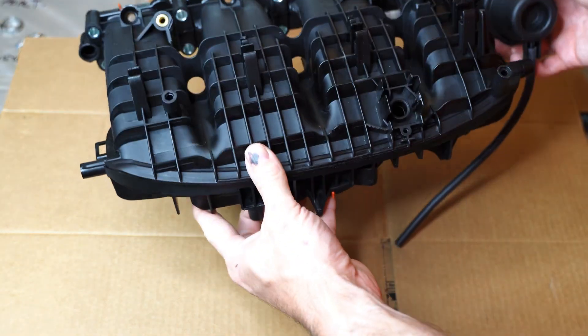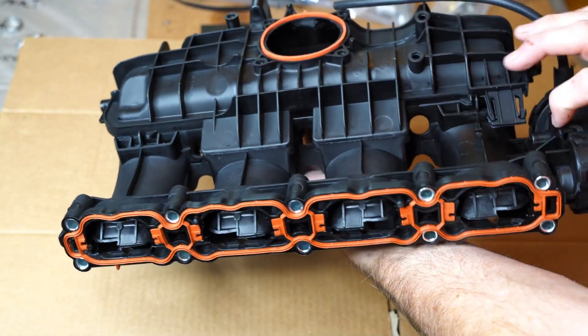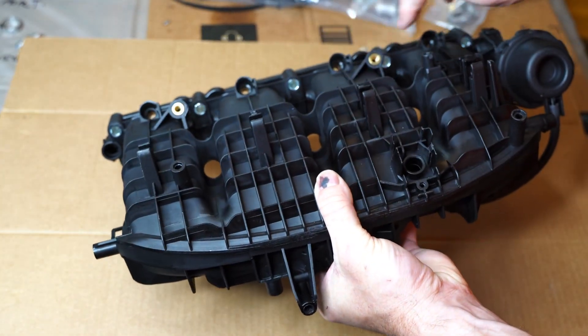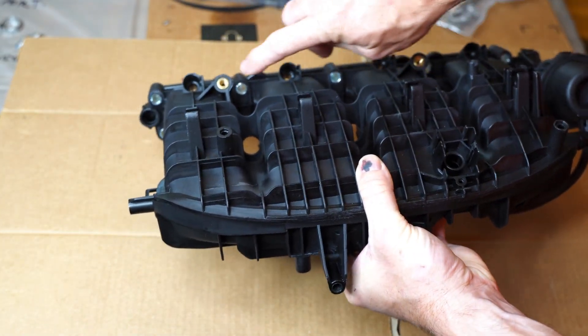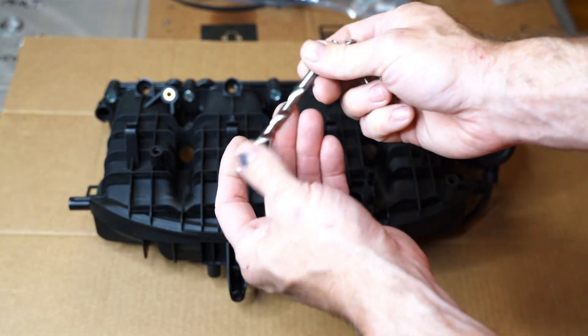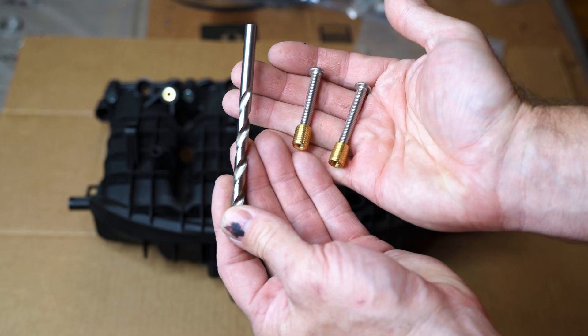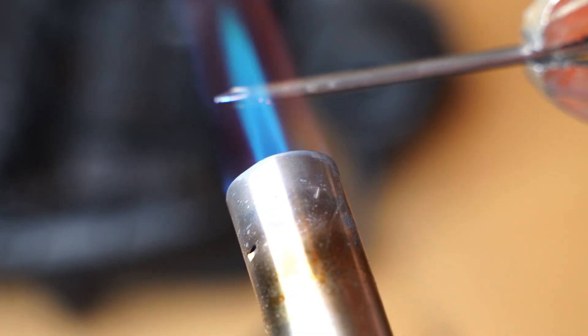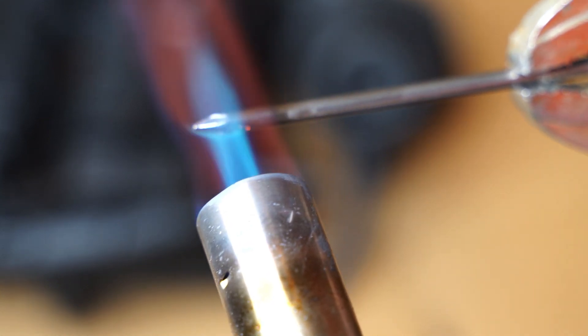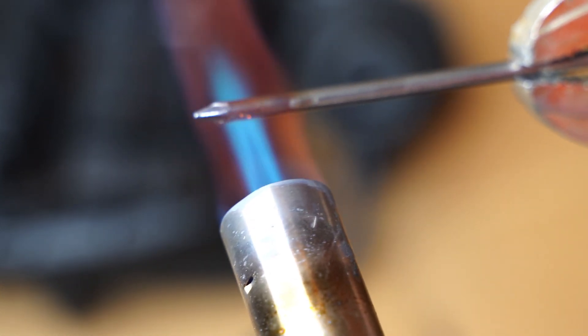CPO here, and in this video I'm going to be swapping my intake manifold from the factory North American version to this European model, which has everything I need to affix an MPI kit. Keep in mind the MPI kits also usually come with hardware so that you can convert your North American manifold to one that will accept the MPI kit, but I'm not covering that here because I have a European version manifold.